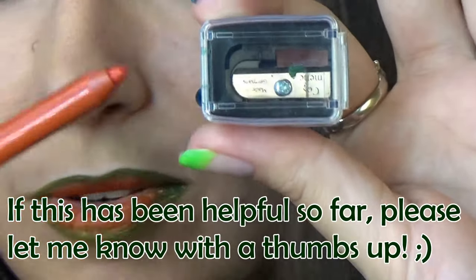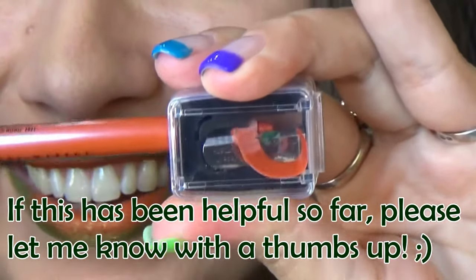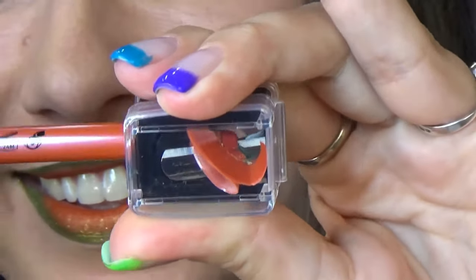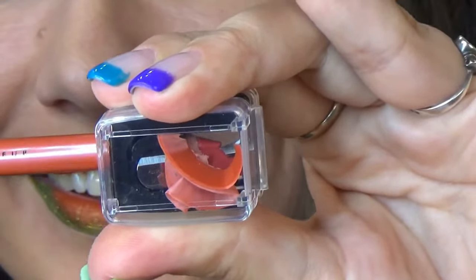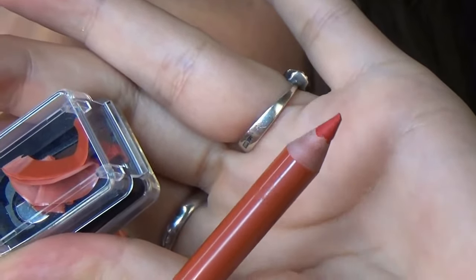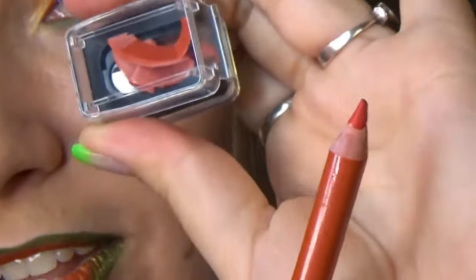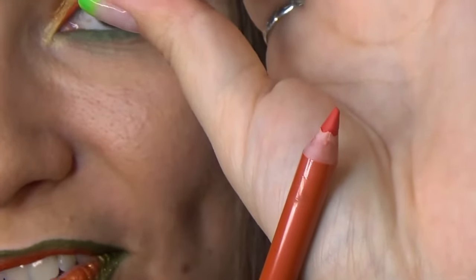Now let's try to do the same with the red. So satisfying, to be honest. That's a really sharp tip. See this plastic waste here — the tip is sharp, the pencil is not ruined, it's perfectly fine.